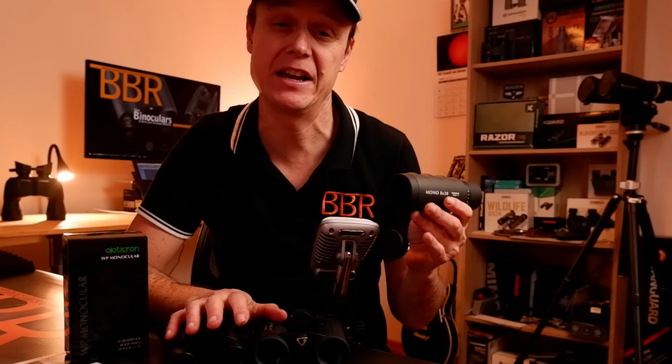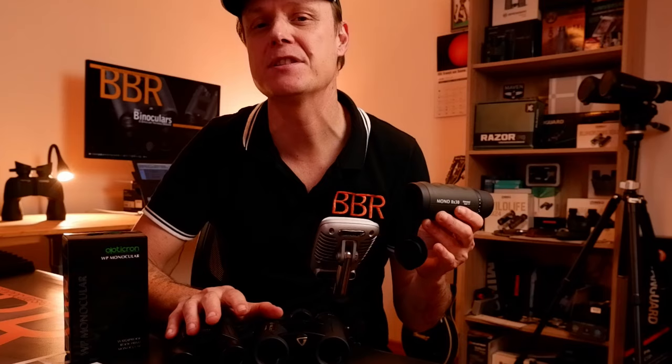Today we're going to go out and test this mid-sized Opticron binocular, as well as compare it against two similarly configured binoculars, just to see which is best under varying conditions and circumstances, as well as for different uses — be that birding, hiking, kayaking, hunting, and a whole bunch of others. And we're going to start right now.